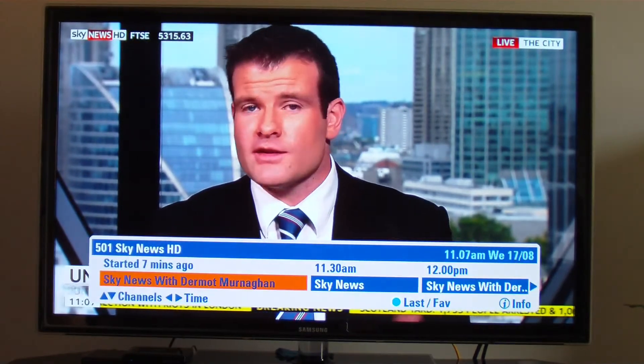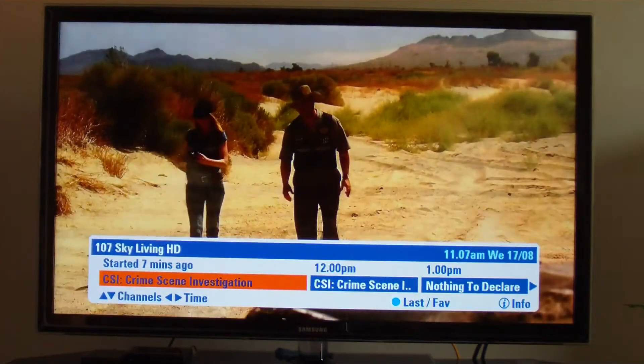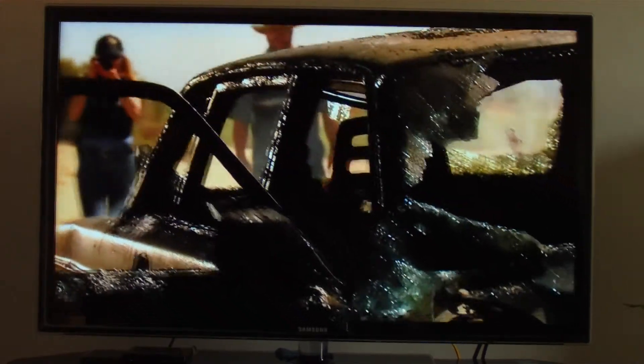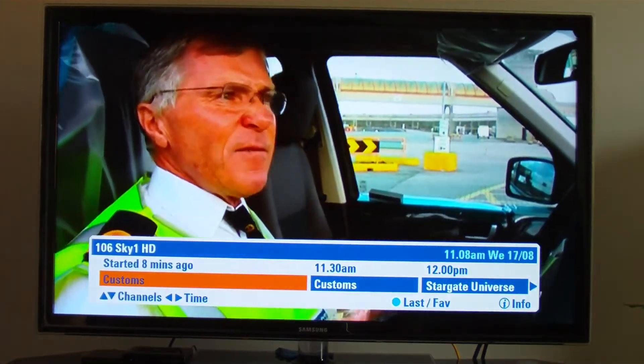We'll look at Sky News HD. Excellent clear picture there. The facial recognition of the camera is working there — very clever. The sound is adequate, but I have a decent surround sound system, so the TV in comparison to a decent surround sound system is adequate. Nothing special.